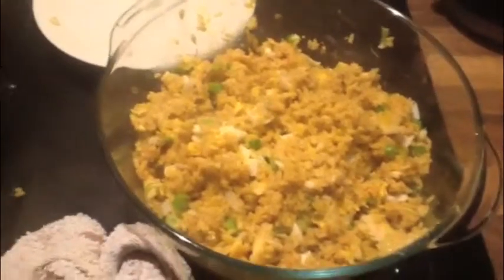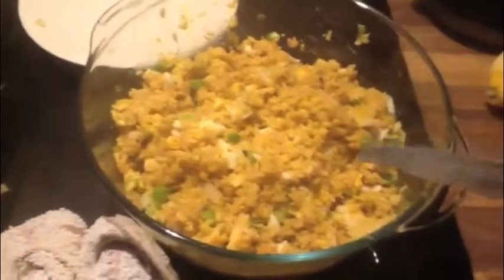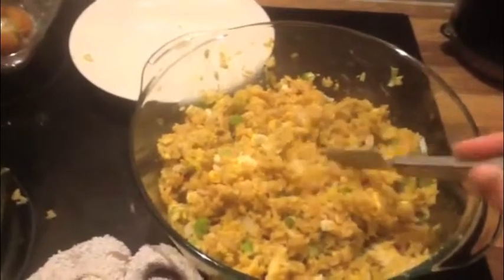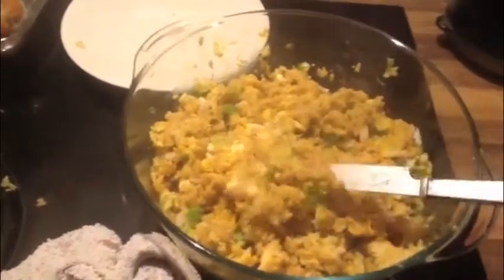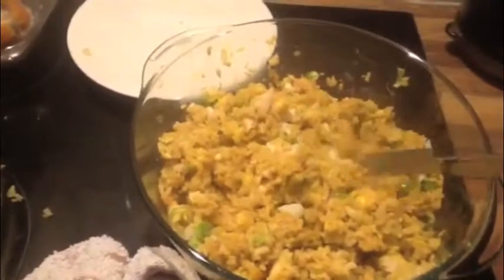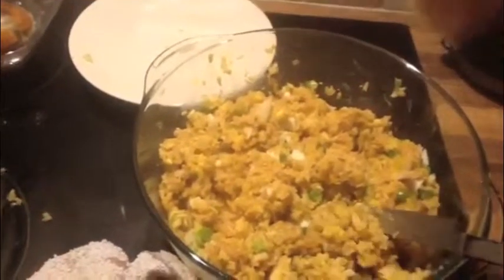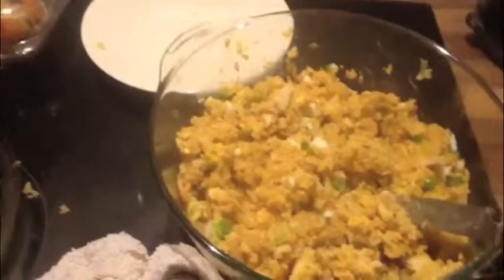You can grate the egg into the dish if you wanted smaller pieces, but you can get them quite small anyway by just chopping as you mix. All I've done then is give it a good squeeze of fresh lemon juice, give it another mix and serve it up.